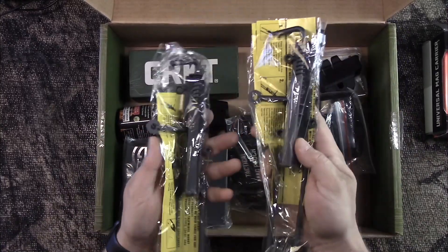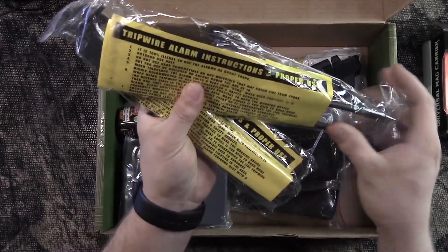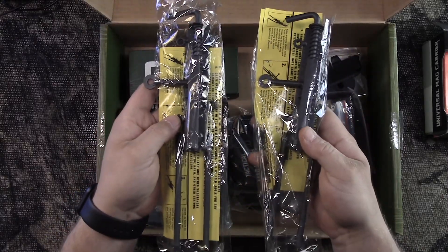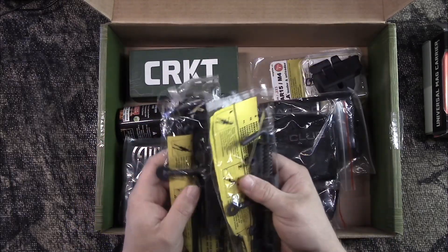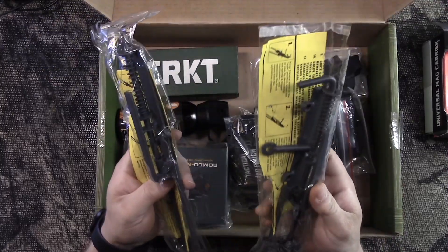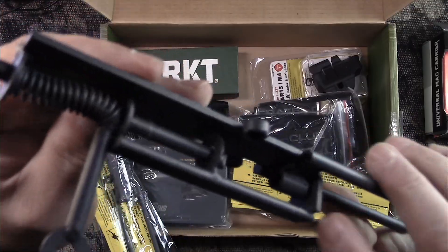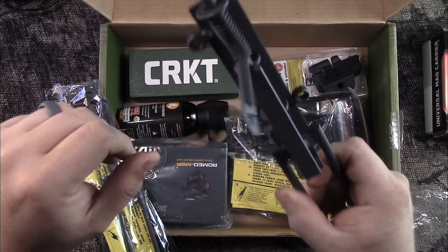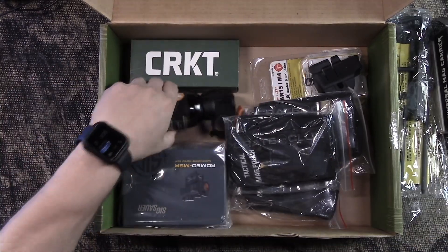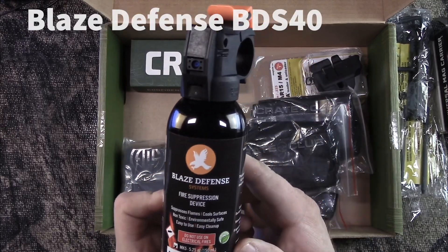Next up, it's a pair — and this ain't the first time we've seen these on the channel. These are tripwire alarms. Battle Box gave out the same ones, and they are selling these for $43.95 for a set of two. If you're unfamiliar, you put a .25 caliber blank in there, tie a trip wire to that, and whenever that's triggered it fires it off.